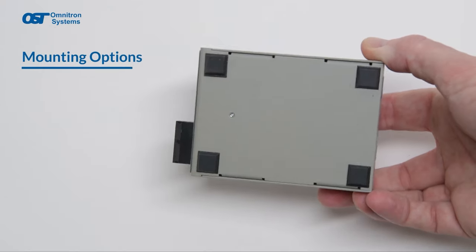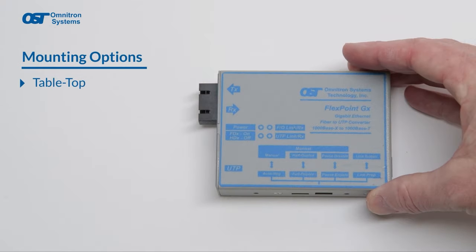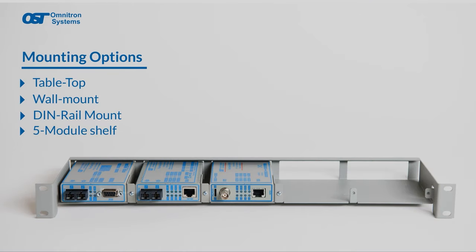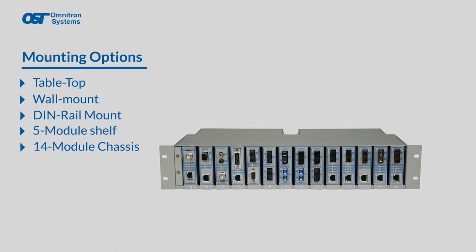The same FlexPoint module can be used as a standalone tabletop device, wall-mounted, DIN rail-mounted, rack-mounted on our five-module shelf, or inserted in a 14-module chassis.